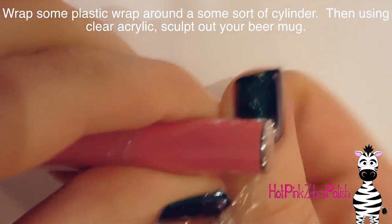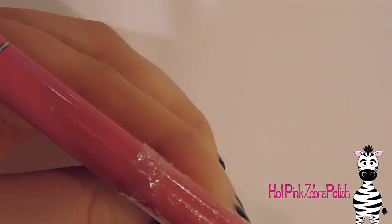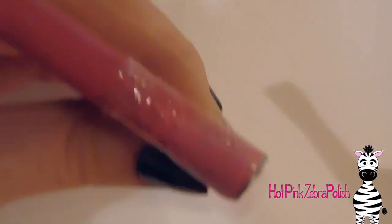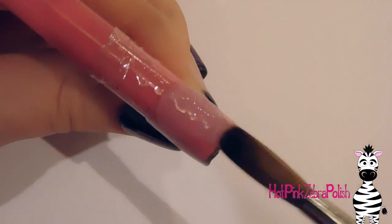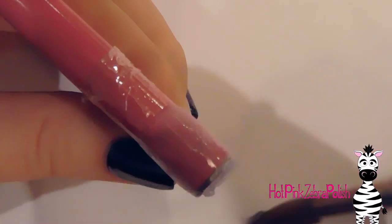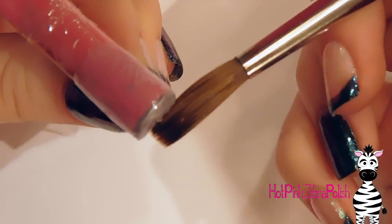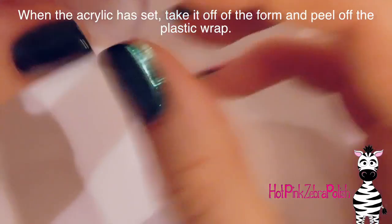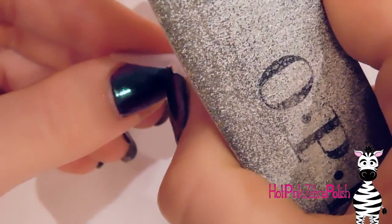Now I'm going to wrap some plastic wrap around a cylindrical shape — I'm using a brush cover — and I quickly measured it against the nail to make sure it's significantly smaller. You apply some clear acrylic around half of it, or maybe a little less than half, to create your beer mug. You don't want to go all the way around, but you want it to cover a good portion, and you also need to cover the bottom. Apply the clear acrylic in a relatively thin layer and hold it until it sets, because the plastic wrap will begin to slide. Once set, take it off the brush, peel off the plastic wrap, set it on the nail to make sure it fits, and file off any rough bits at the bottom.